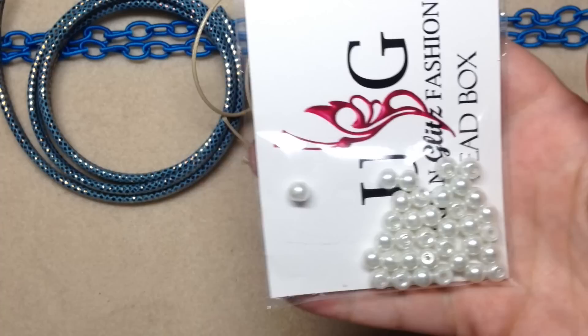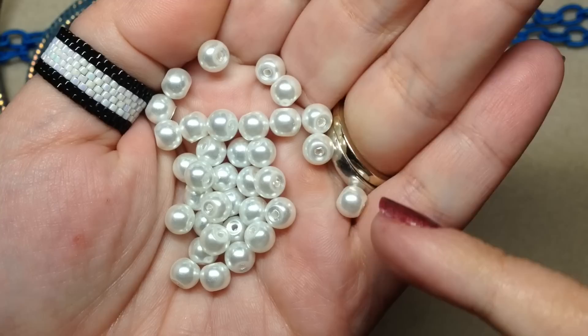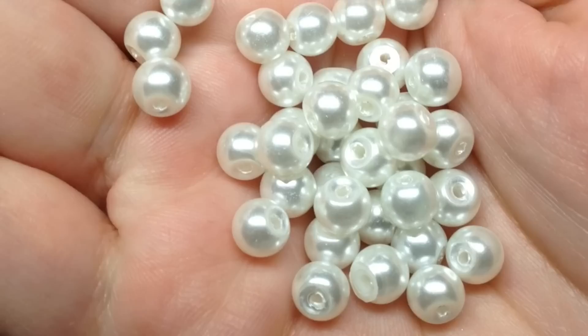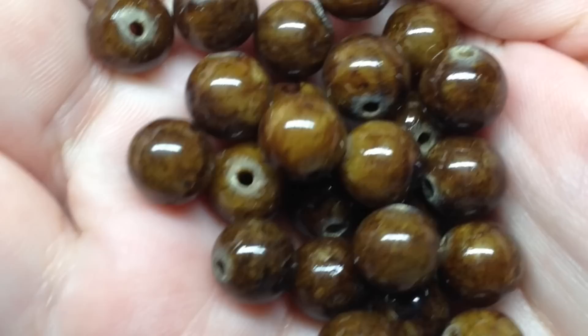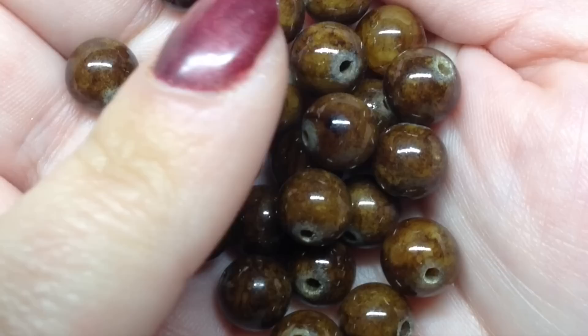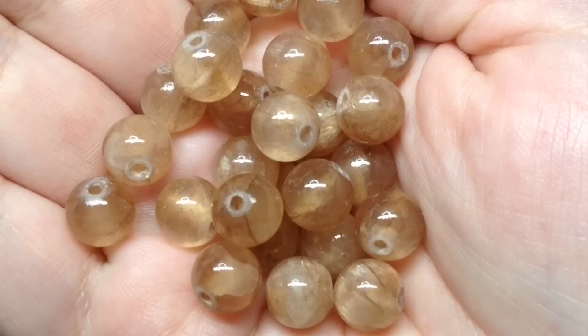Number four says it's 35 pieces of white imitation pearl beads, six millimeter. Here's the package they come in — everything's numbered so if you're not sure about something, you can identify it that way. These look like pretty standard glass pearls, nothing too fancy, but I definitely use them so I'll add them to my collection. The fifth item says these are 25 pieces of brown jasper beads, eight millimeter in size, with different tones of brown. They are stone beads so they'll have that natural variation in color.